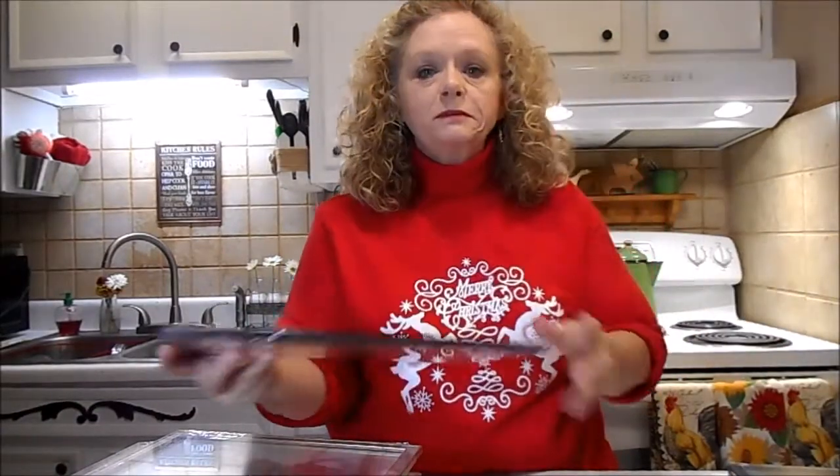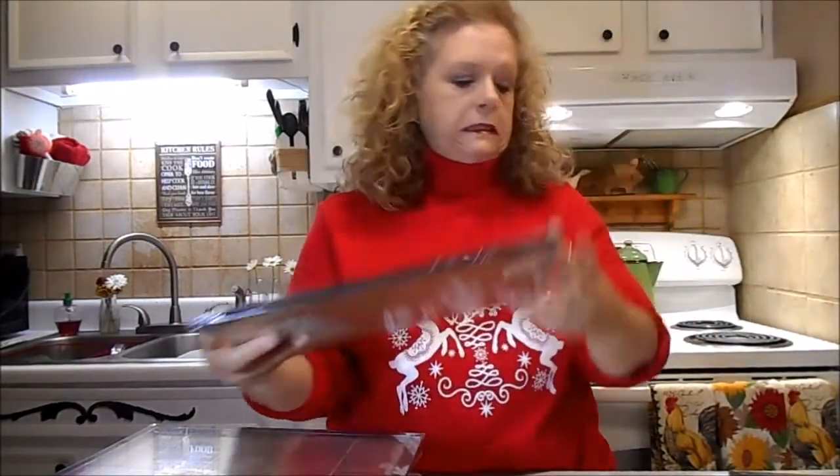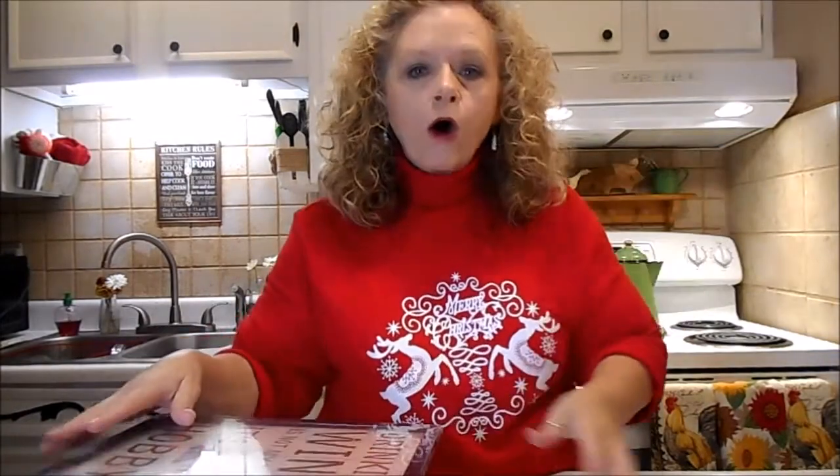'Wine a little, laugh a lot.' I think we all can take that advice. 'Home is where the wine is.' Yes, I believe that. 'Drinking wine is not my habit, it's my hobby.' And we all need a hobby.